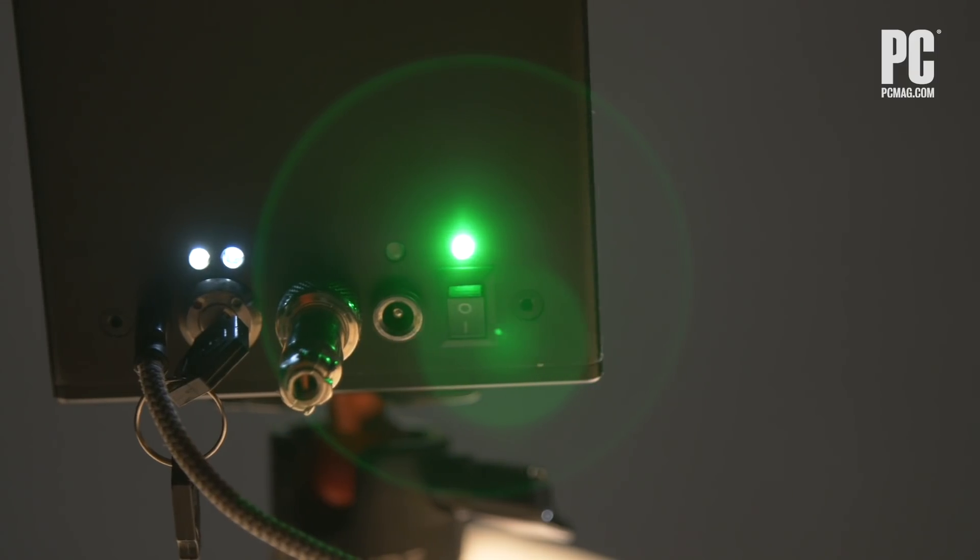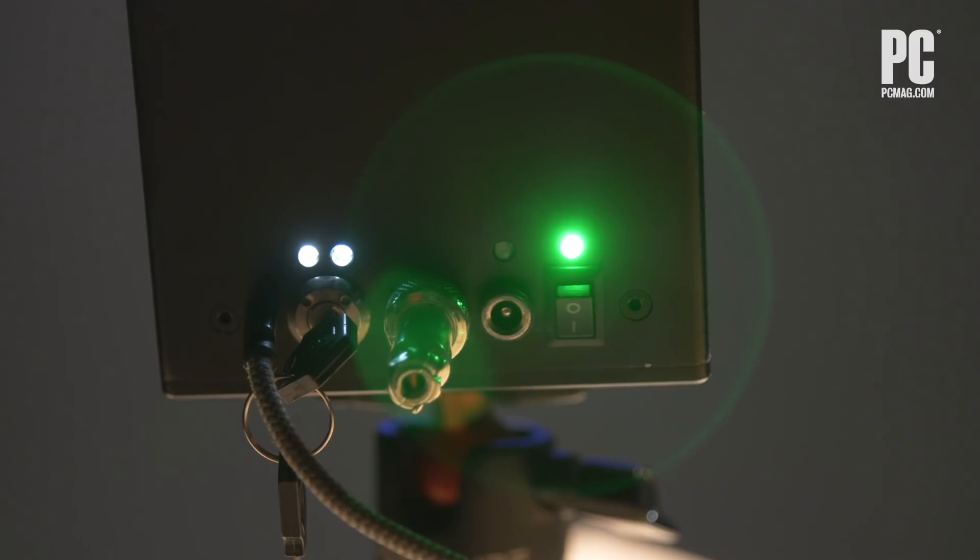It's plugged in right now because we need to make sure it's running for this video, but it can last two to three hours on battery. It doesn't connect wirelessly though — you do need a USB connection to your phone or notebook.